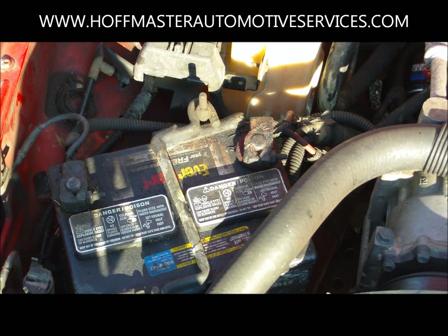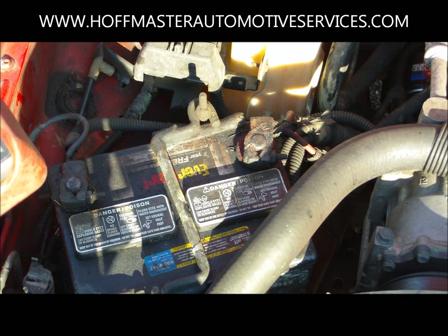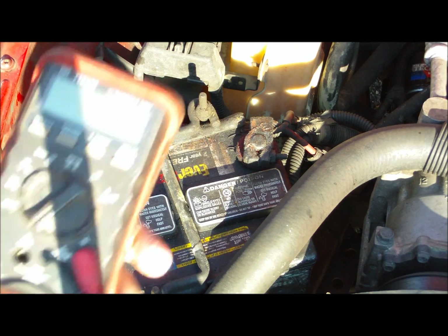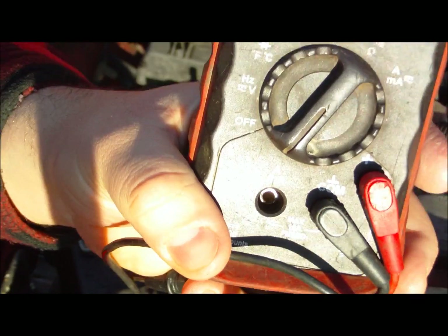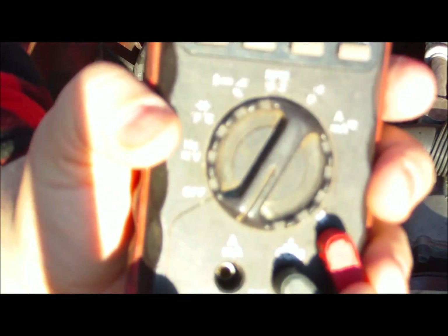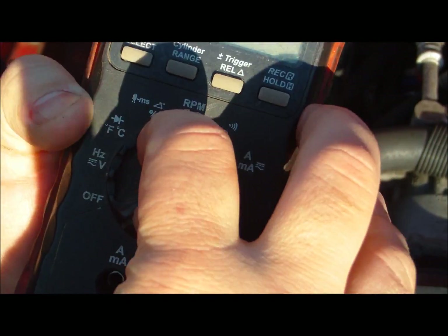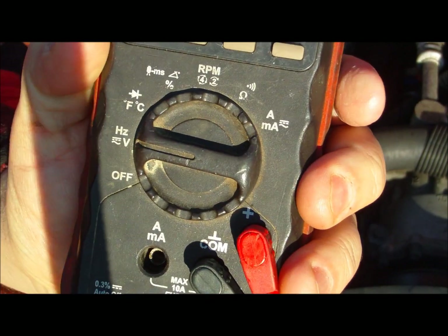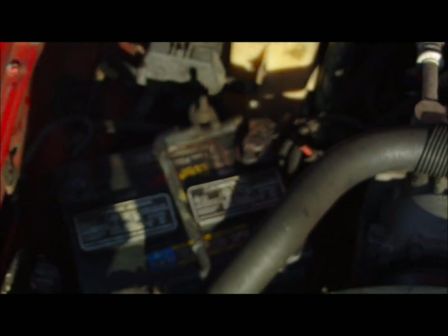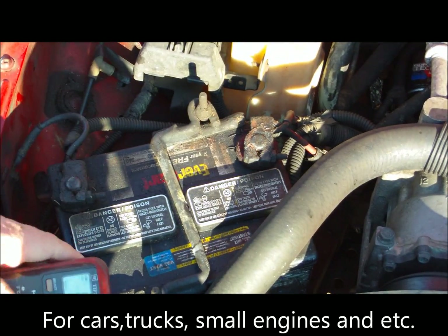Today we're going to learn how to check battery voltage and the health of the alternator and battery by using a voltmeter. This is your battery, this is the digital voltmeter. What we're going to do is put it on voltage — that would be the V setting — and check the readout.